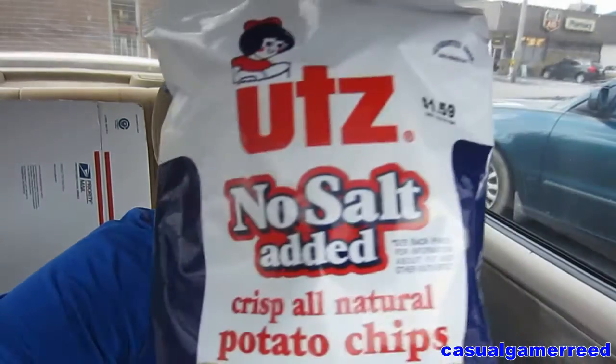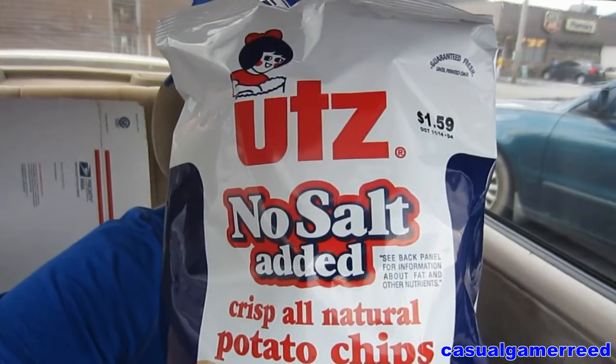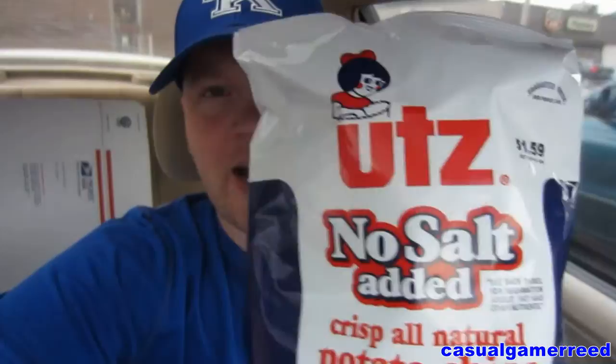Okay guys, it's Reed here once again. It's time for yet another exciting product review. We got Utz No Salt Added All Natural Potato Chips from Utz. Very, very excited to try these. I've never tried Utz chips before. I know they're a very popular brand and I got these just because they're no salt added. I wanted to try some of these chips with no salt added.